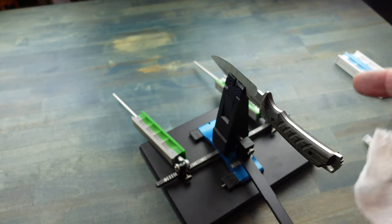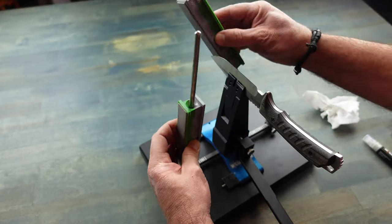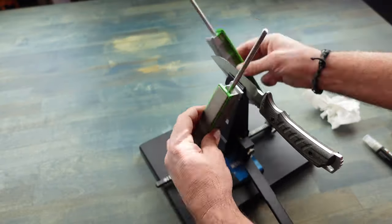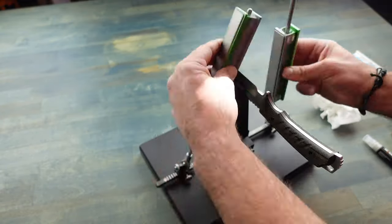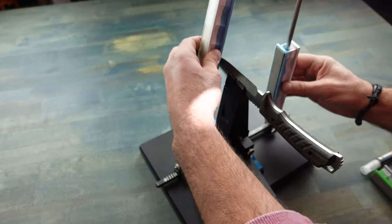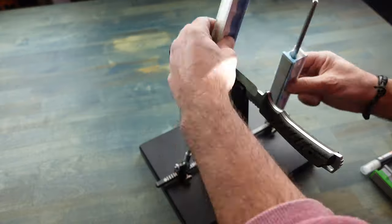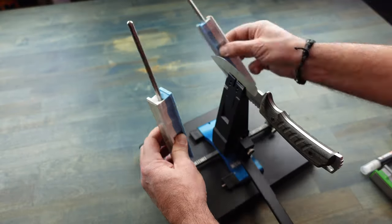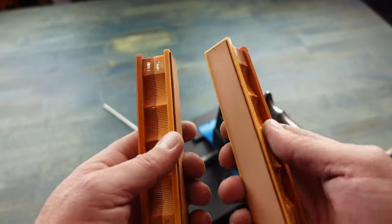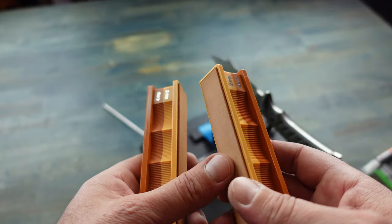Make sure that you clean off your stones. I'm going to switch over to the 3000 grit now. Okay, now I'm going to switch over to the leather strops when it comes to really giving that nice fine edge.